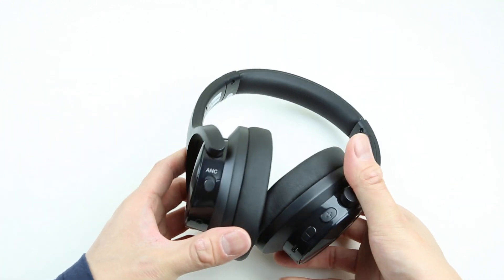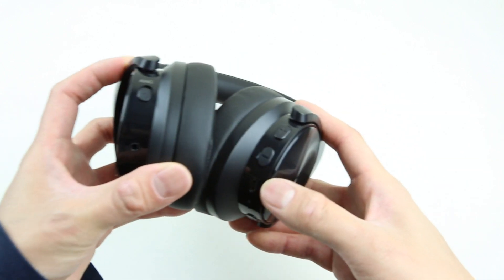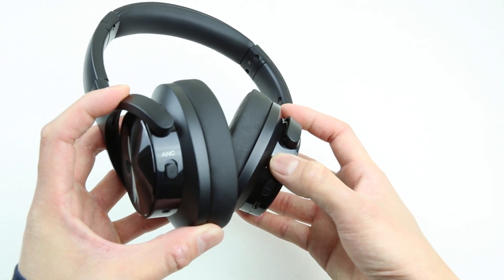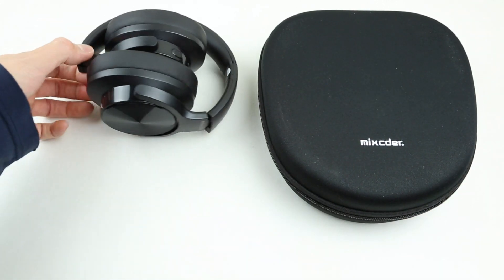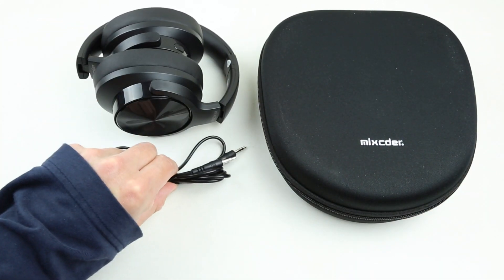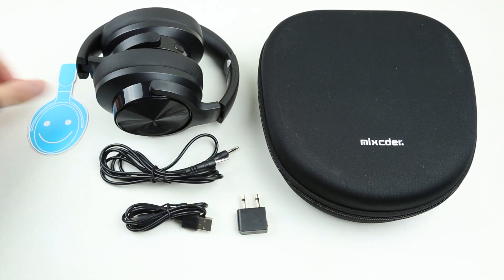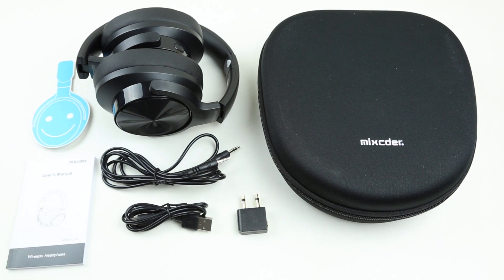There's also one con. When you're on max volume with ANC off, the E9 is certainly not the loudest in the full-size over-the-ear headphone category. But luckily you do get more volume in wired mode. Overall, the E9 definitely performs as advertised, it is fairly priced, and they look aesthetically pleasing. Click the link down below in the description for more information on the E9. Like and subscribe to the channel, and as always, I will see you next time.